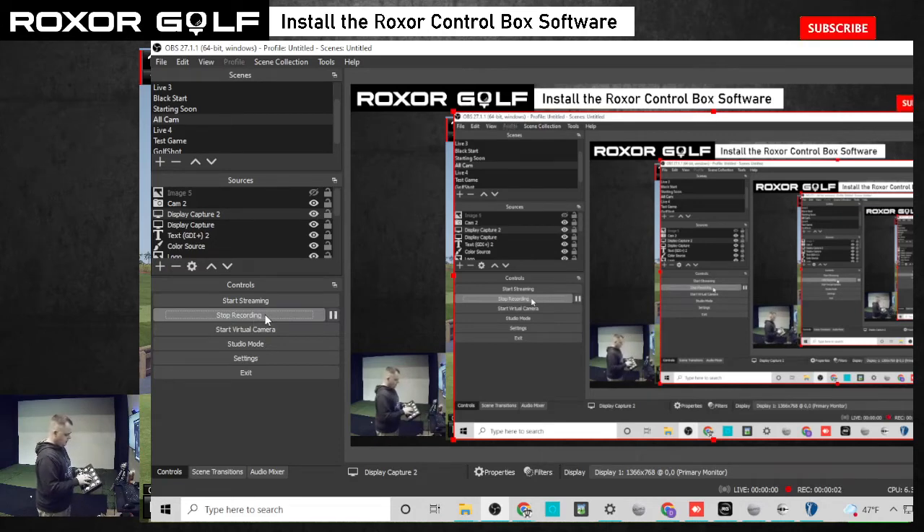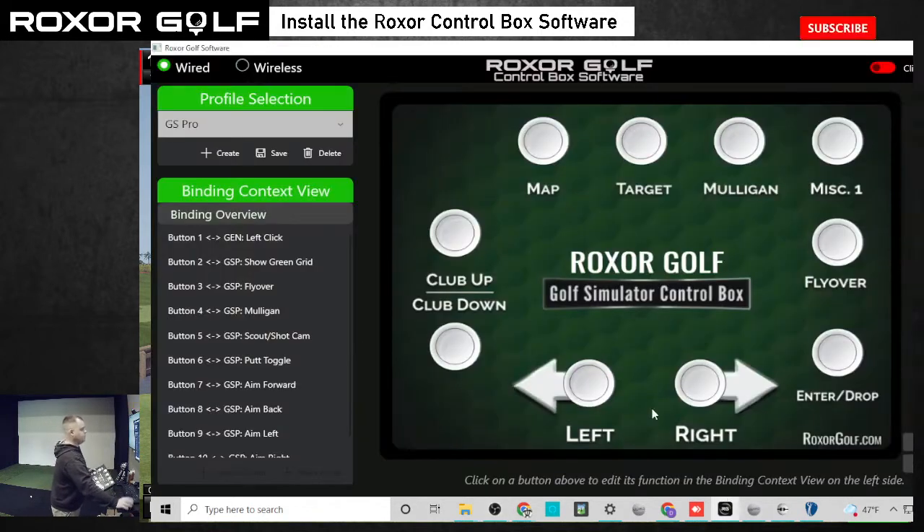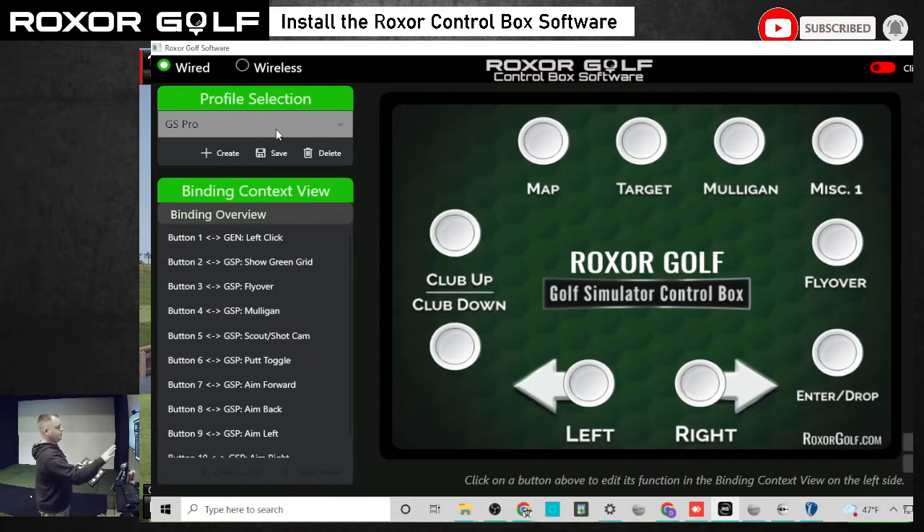I'm going to show you how to set up your control box for GS Pro. This is a GSP edition box and all these buttons are already set up for you, as long as you choose the GS Pro profile inside the software. Once you choose the profile up here on the left, all these buttons on here will already work.